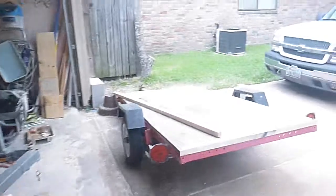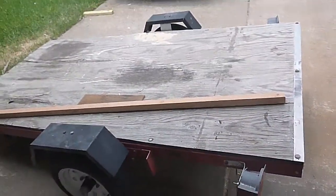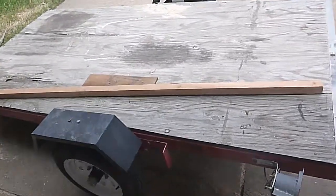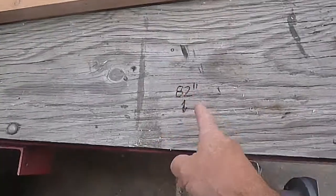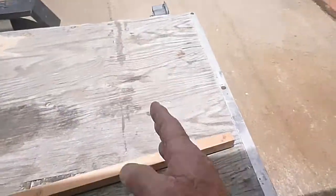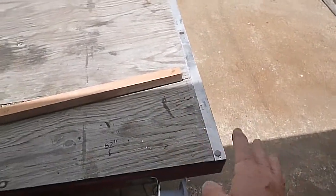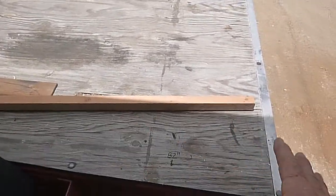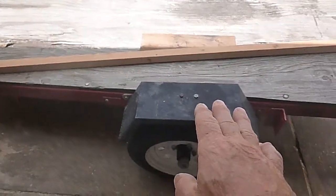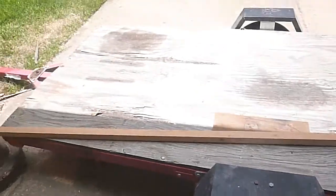I've got my trailer. Since the teardrop itself is only about seven feet long, I'm going to cut it off right here all the way across. I don't want this sticking out from behind the trailer and I don't want to set the teardrop all the way at the back, because it will put the door too close to the fender. I like the look of the tire being a little bit closer to the rear of the unit.